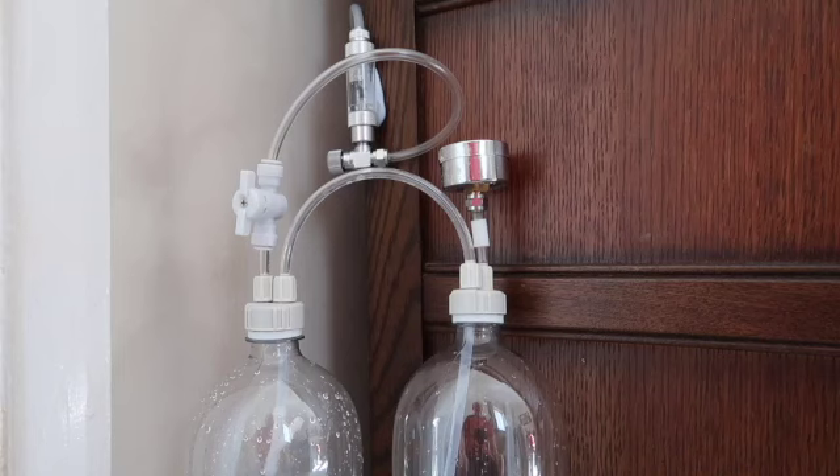Hi all. I thought I would do a video on refilling my DIY CO2 kit. I'm currently using it in my tank - it's a bit of a temporary setup until I change tanks. The system is depleted at the moment, so I just thought it'd be handy to show you what it's like when it's depleted, what you can expect.